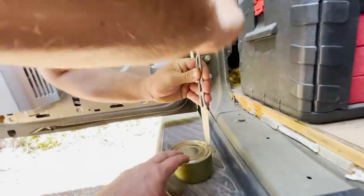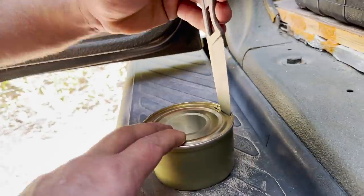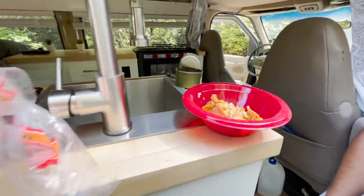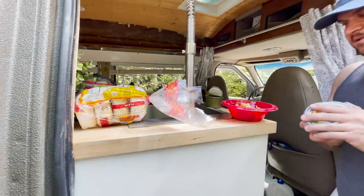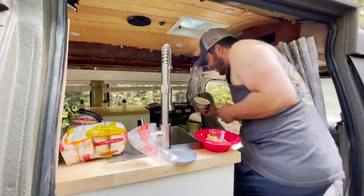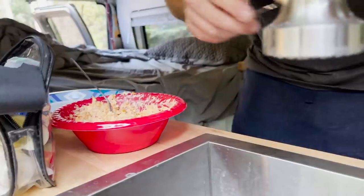We cut into this can of salmon — caught by your buddy up in Alaska. Some jalapeño sockeye salmon, and we're gonna whip in this tub of cream cheese and make a nice spread for some bagels.